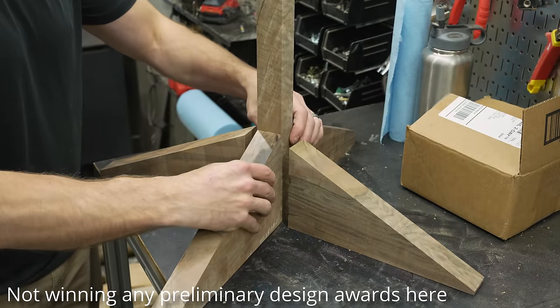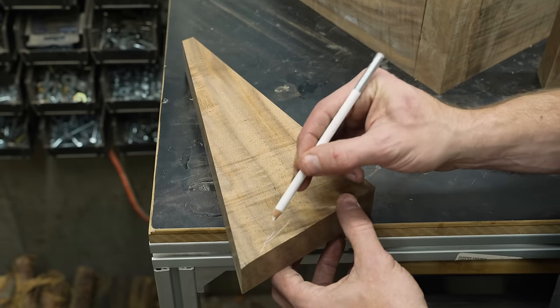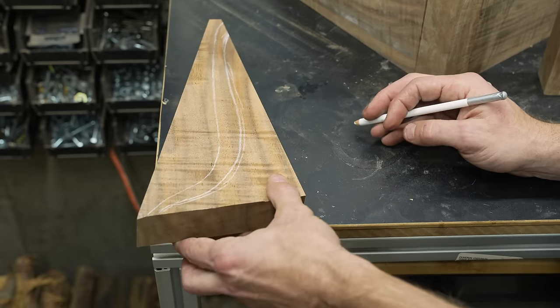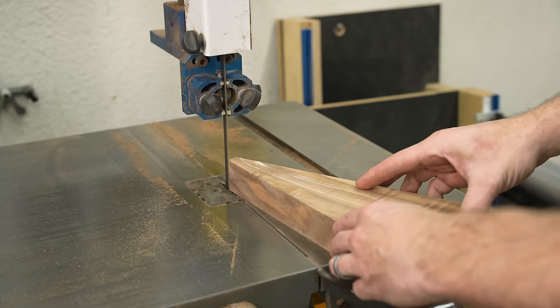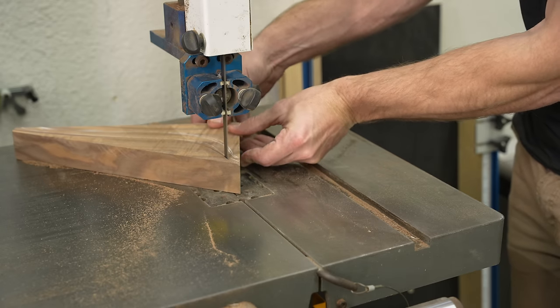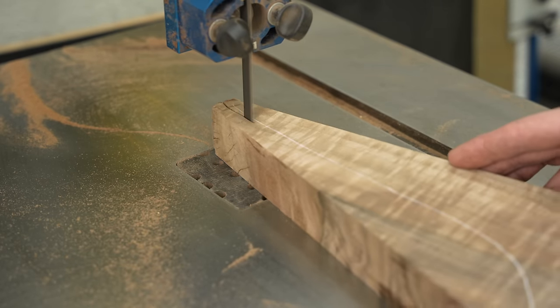Right now you might be thinking I'm building a really crappy rocket for a science fair — hopefully it doesn't end up looking like that. To get a little more movement, I'm drawing just the start of a curve. This is still a bit arbitrary because most of the look will come from the power carving process; right now I'm just minimizing the amount of material I'll have to remove.